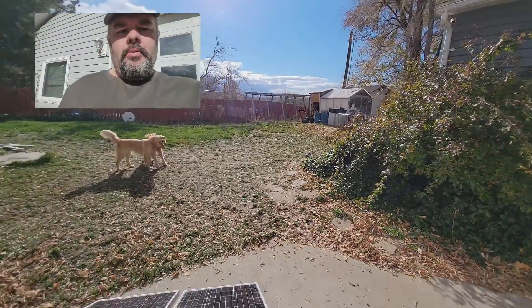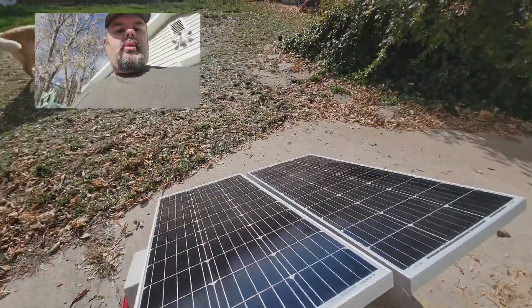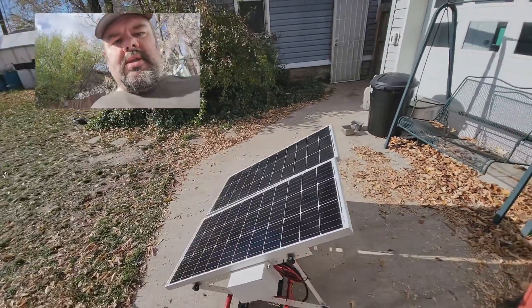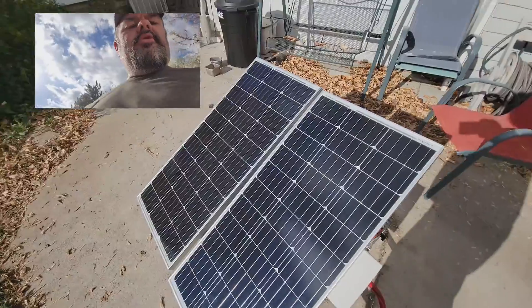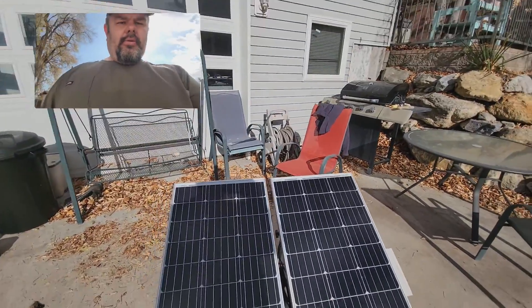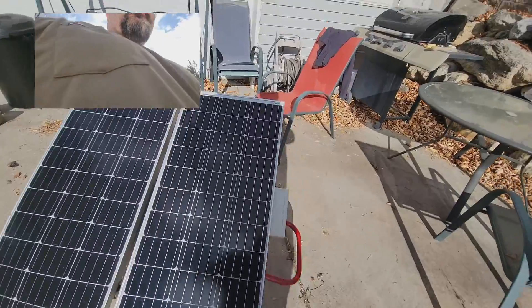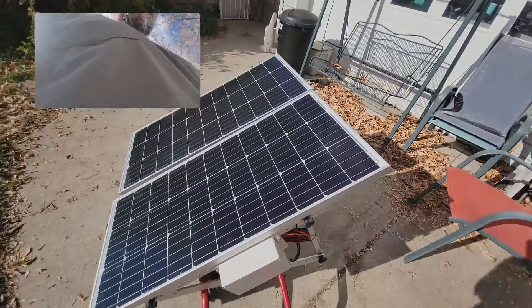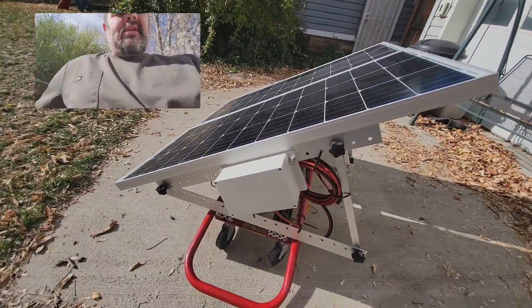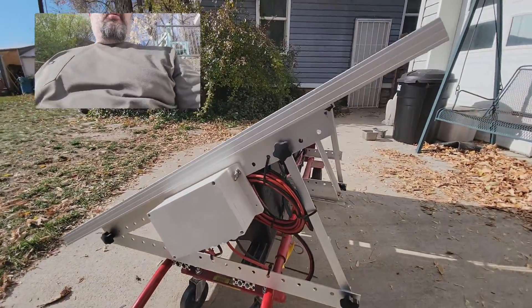I'm going to show you my little mini power station here. I've used this thing all summer to keep an RV charged up. It's 200 watts — there's two 100-watt panels wired in parallel, and we're using a PWM controller. On a sunny day like this, we're able to bring in about 7 amps an hour.